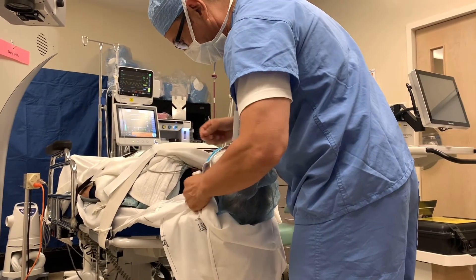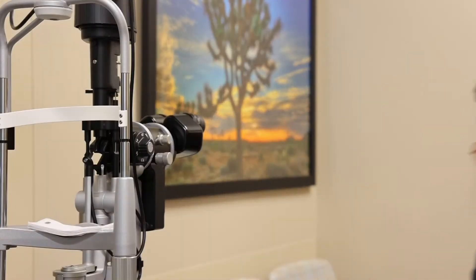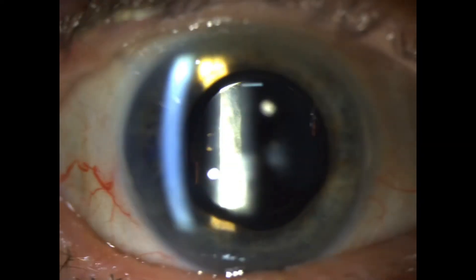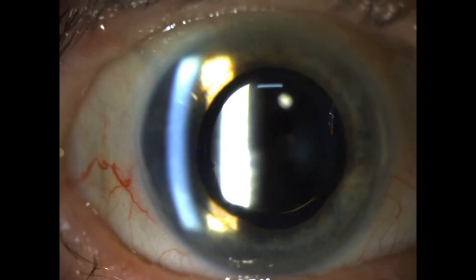When the surgery is done, we place a patch over the eye and the patient is brought to the recovery unit. So how did this patient do? Let's have a look at the slit lamp to show you the results. Right away, you can see the lens implant is perfectly centered with a dilated pupil.